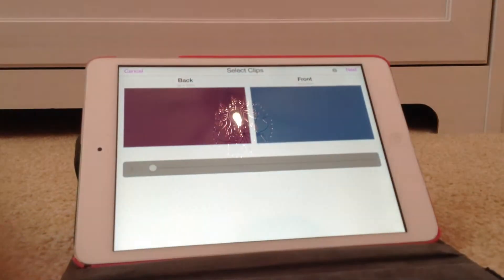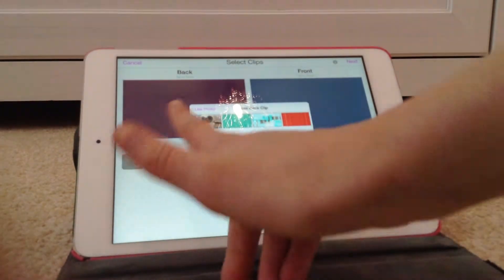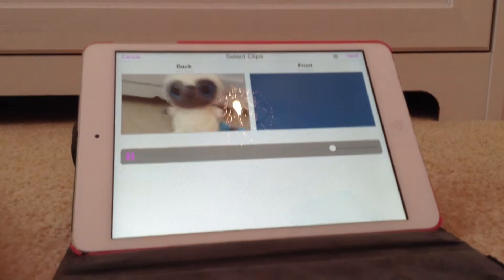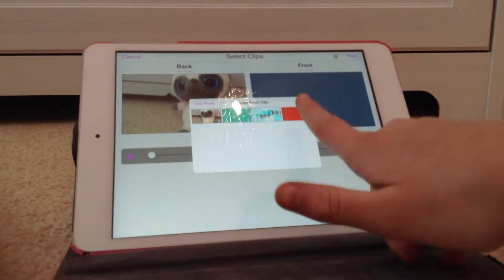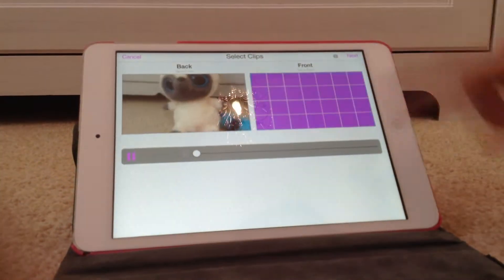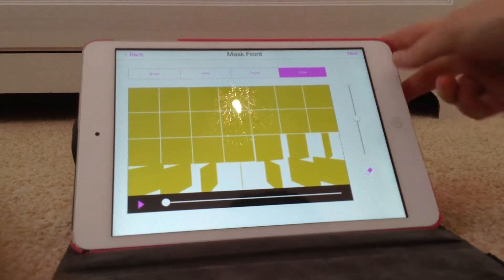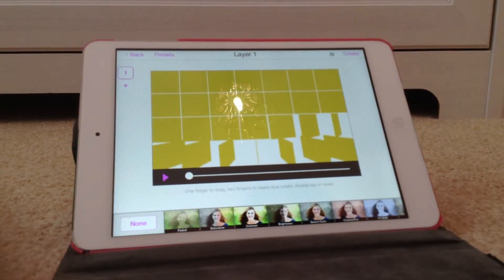Multi-layer — and it's really simple. You just do the back as the original clip, the plain one — that was our clip from earlier. And then the front as the clip you just did with the plain effect. Then you go to Next, go to Erase, do nothing, and click Next.